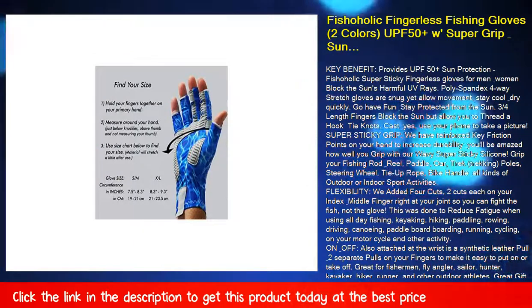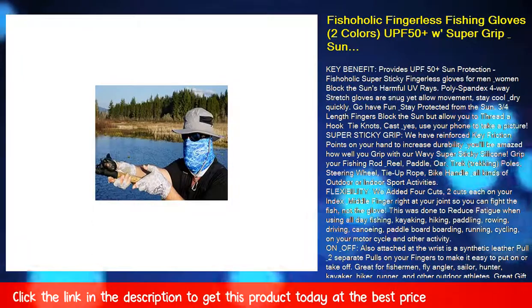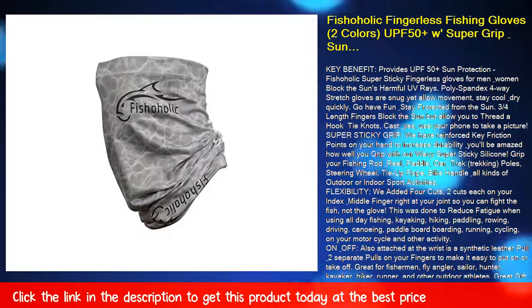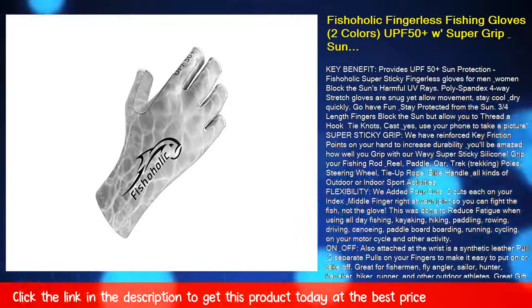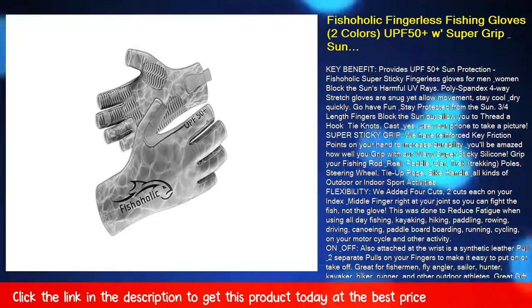Go have fun and stay protected from the sun. The three-quarters length fingers block the sun but allow you to thread a hook and tie knots, cast, and yes, use your phone to take a picture. Super sticky grip — we have reinforced key friction points on your hand to increase durability, and you'll be amazed how well you grip with our wavy super sticky silicone.